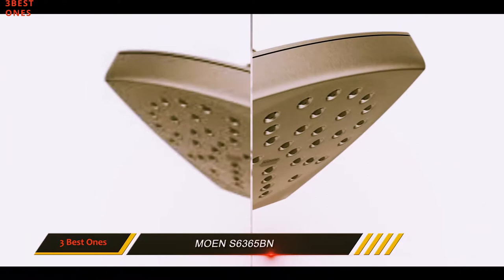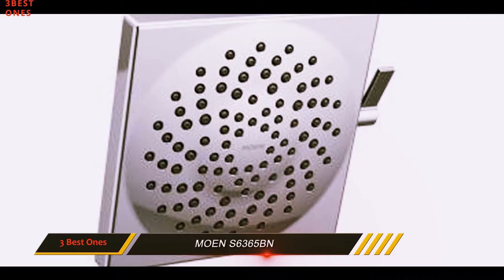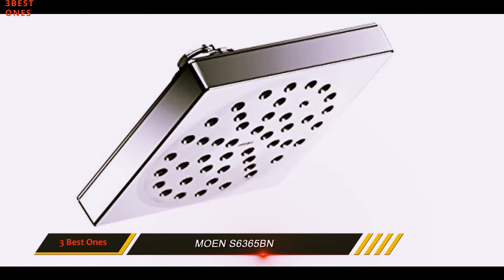It has a really unique look. The Vos isn't quite contemporary, but it certainly has a funky aspect to the shape. At the same time, it has a classic, elegant finish. It's easy to adapt to lots of different aesthetics. At 6 inches, it's on the smaller side of things where rain shower heads are concerned — certainly the smallest fixture we recommend in this category.